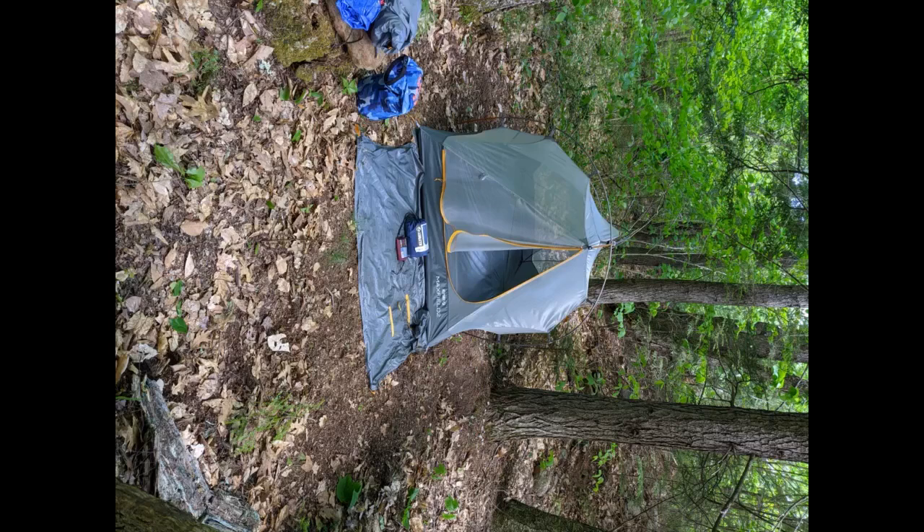So far I've used this tent on one overnight camping trip. It did rain in the early morning and the tent was absolutely dry inside. The tent is very spacious inside — there was plenty of room for me and all of my gear.